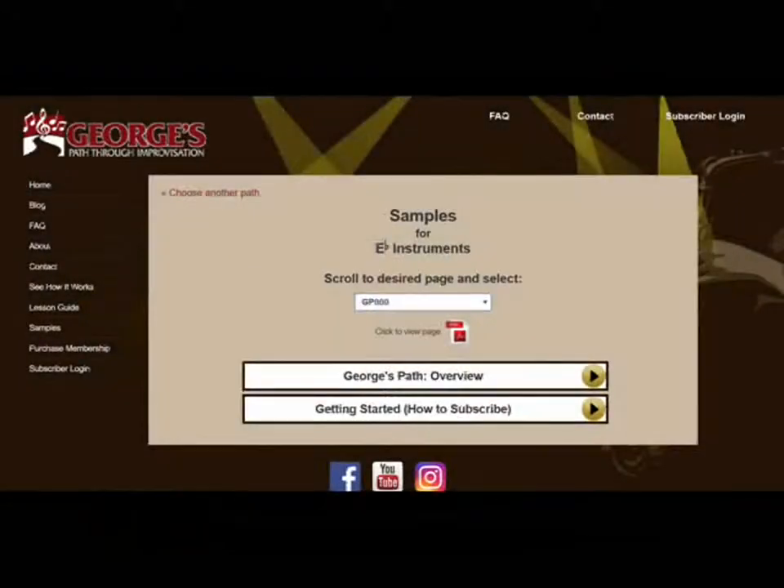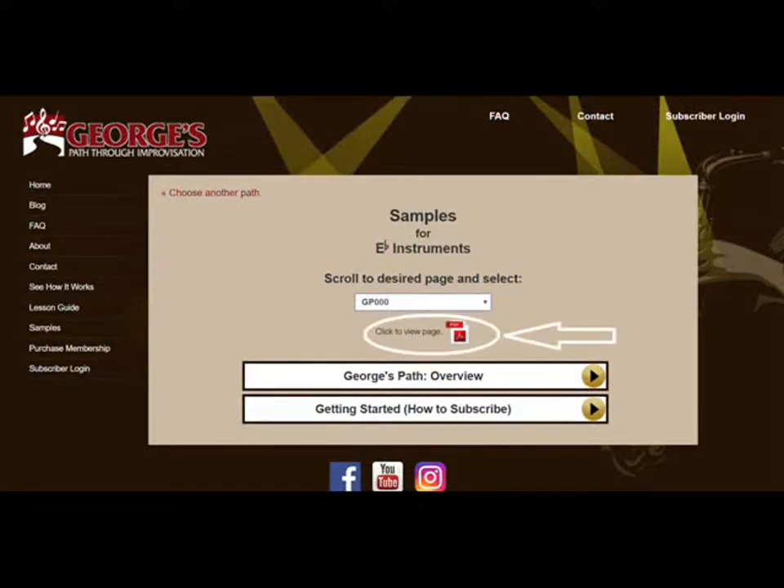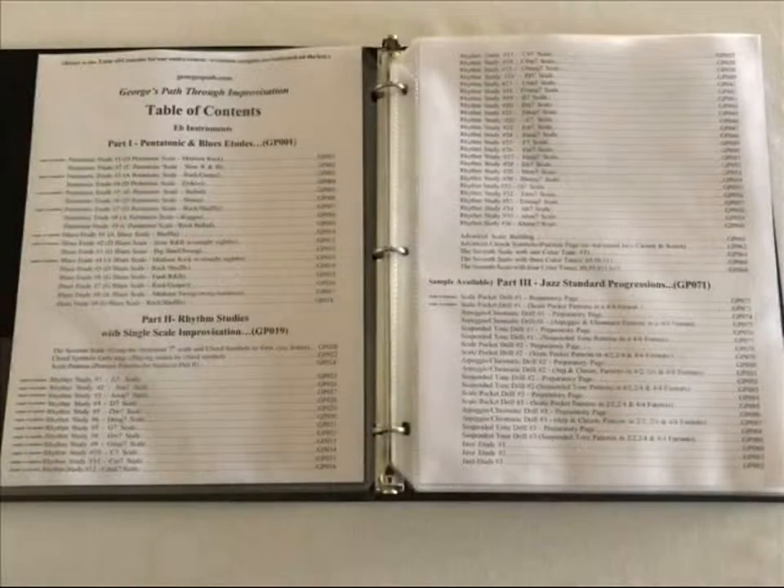When that page comes up, click on the PDF and print out the entire sample packet, which is a little over 40 pages long. Here's what it looks like assembled into a binder with sheet protectors.